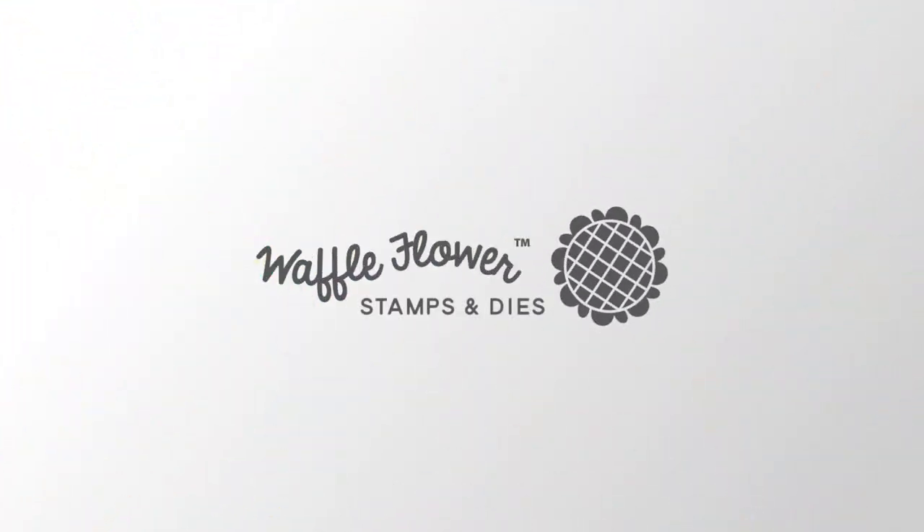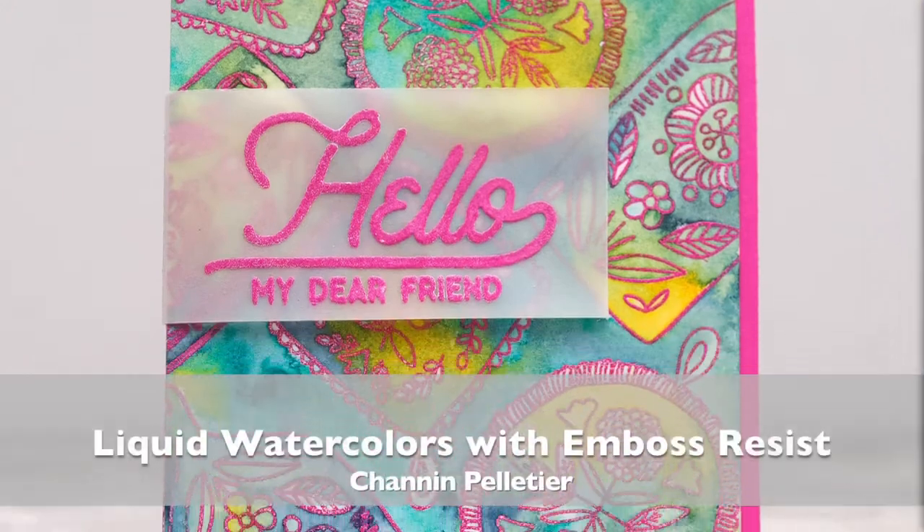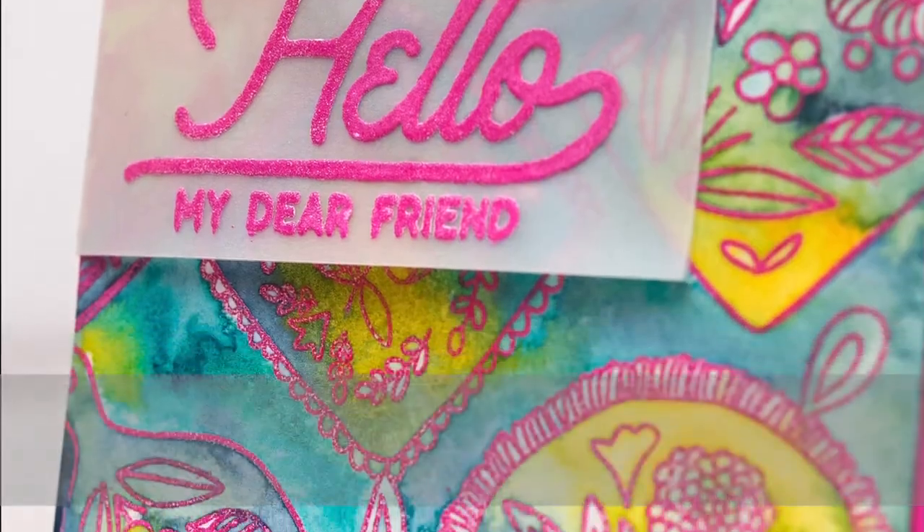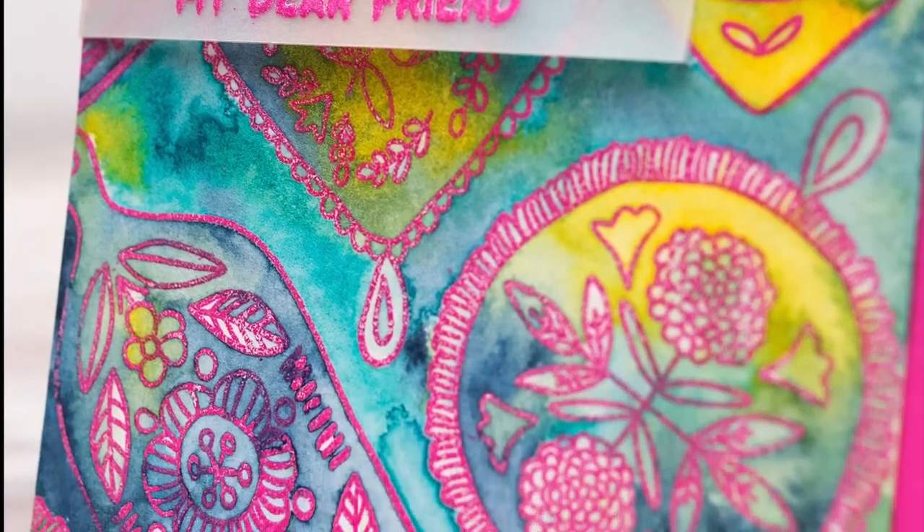Hello everyone, this is Shannon for Waffle Flower Crafts. Today we're going to play with Emboss Resist and Liquid Watercolors. This is a really fun and easy technique and I love the unique results you get from this.